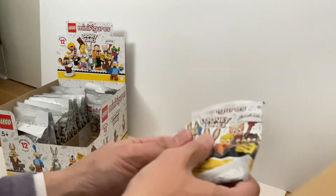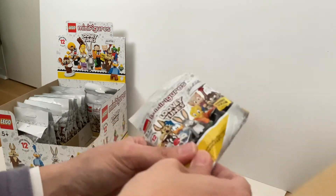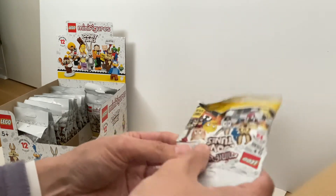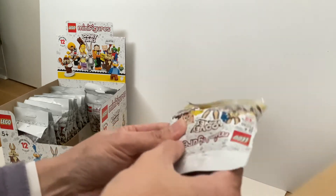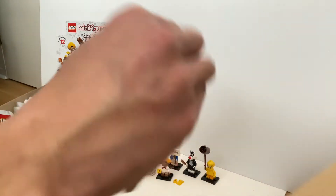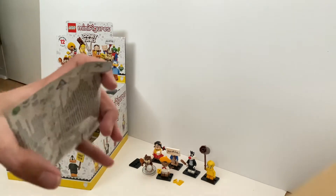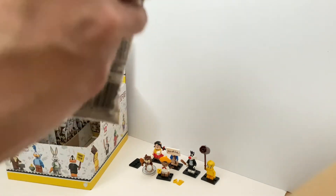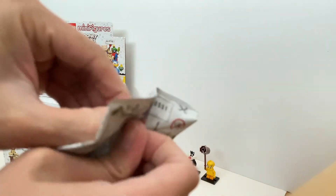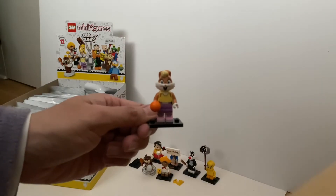It might be another Tasmanian Devil if they follow the same logic, but it doesn't seem like it. Let me give it a bit more feeling. It's a round piece — I think it's Lola Bunny, because she's the only one with a ball of some sort — a basketball. Probably not the standard Lego basketball as it doesn't really fit the scale. And yes, it's Lola Bunny!